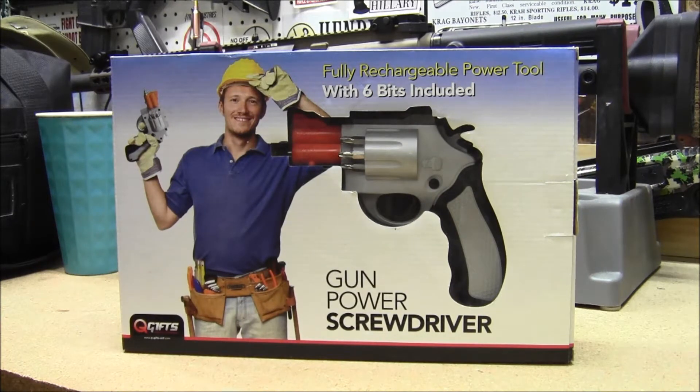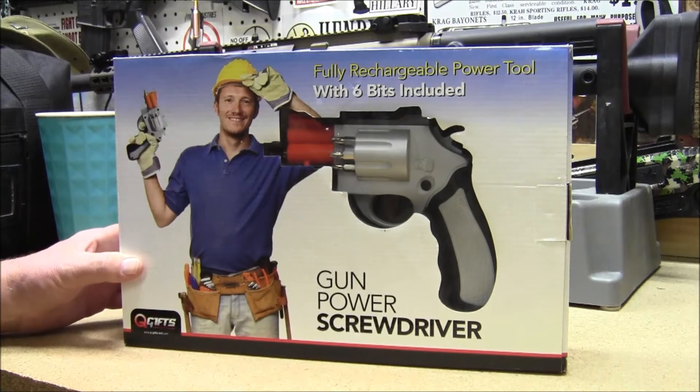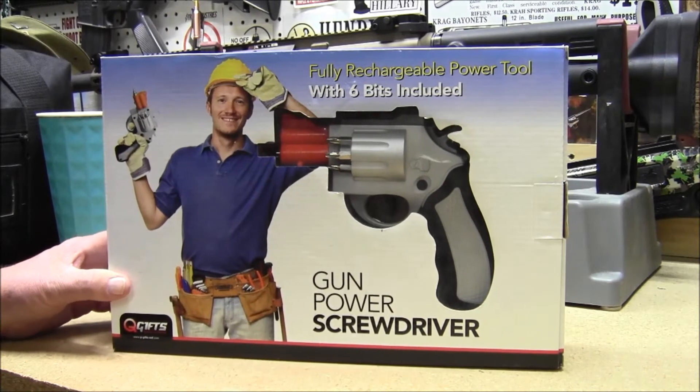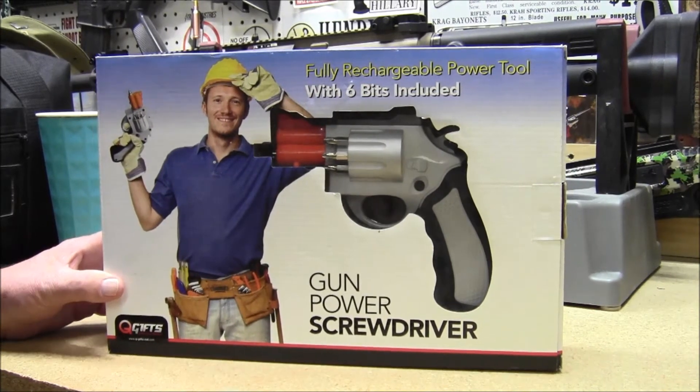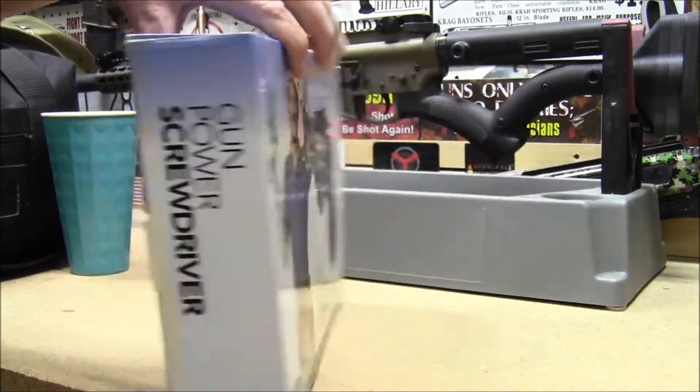Hey guys, I wanted to share with you a little novelty item that I had picked up a couple of years ago. It's this gun-powered screwdriver that resembles a revolver. Now this is just an inexpensive little item — I wouldn't really use it as a real tool. Not very much power on it.